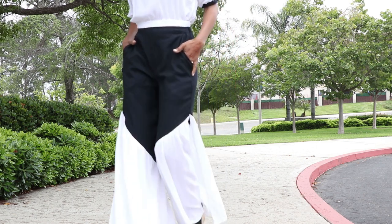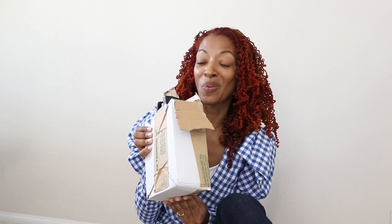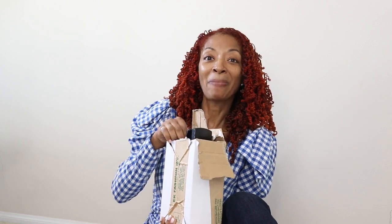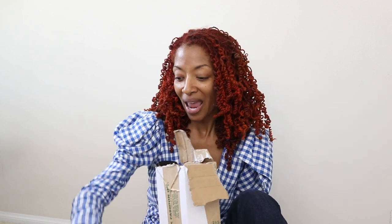Normally when I'm cutting out fabric and patterns I use little rocks as weights. I just opened something from Amazon that was on my wish list for a while — some pattern weights. I cannot wait to start using them. They're nice and heavy, cast iron, approximately three pounds each, and they came two in a box. I'll put a link in the description below.